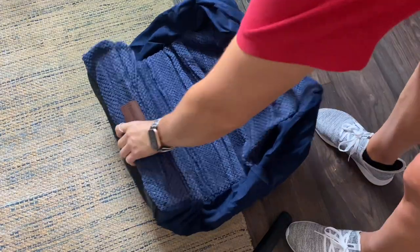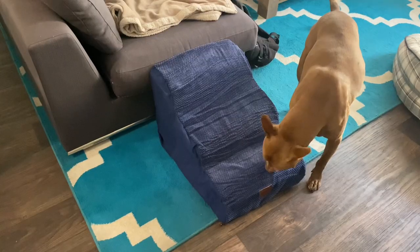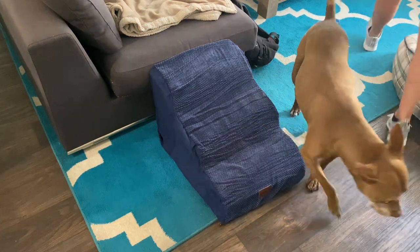Just be aware when you get this, it looks pretty out of shape, but it only takes a few minutes to completely expand on its own. So this is what it looks like when fully expanded.